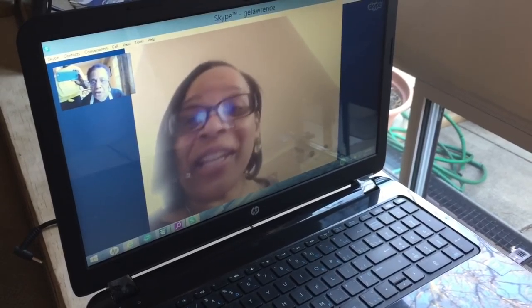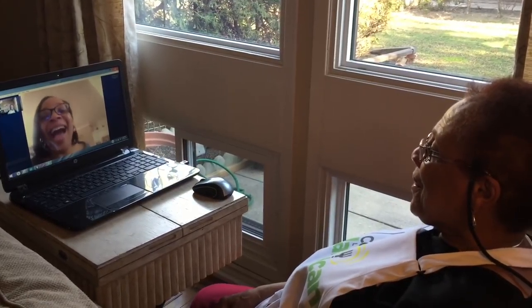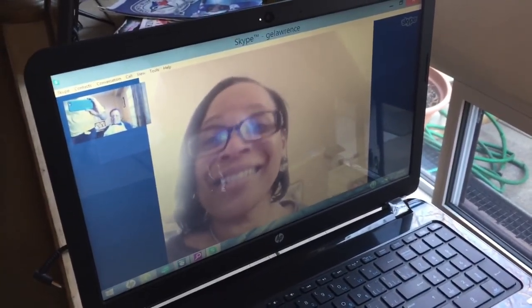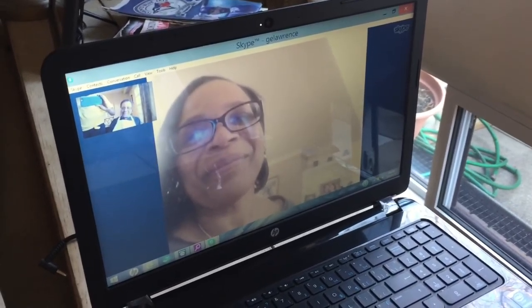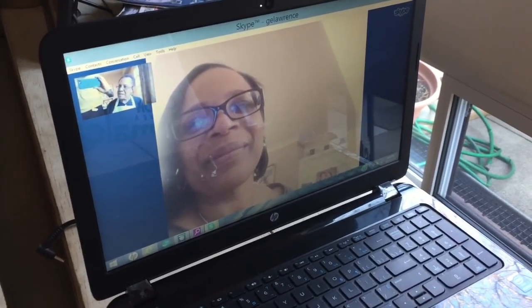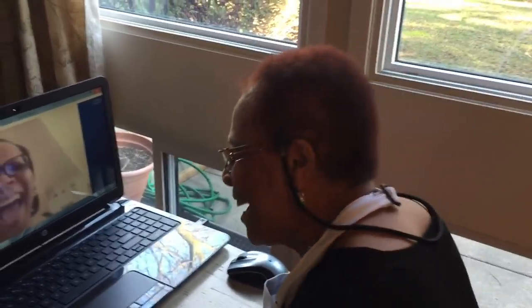So Margaret, you want to say hello to the Cook Like a Jamaican people? It'll be the best rice and peas you've ever tasted! Say hello. Hello people! I don't know what I'm gonna do with you. Margaret, you didn't share the recipe, you just showed them what you were doing. If people want Margaret's rice and peas recipe, just put that request in the comments below the video.